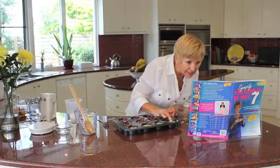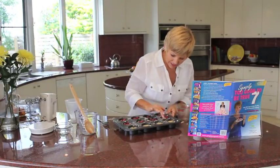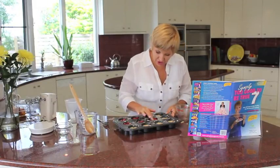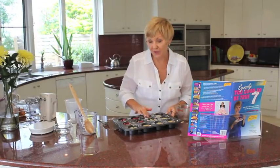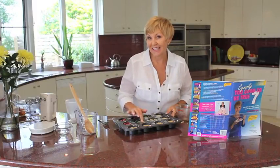The oven temperature is 180 degrees and they take about 25 minutes — just depends on how quick your oven is. And they take about two minutes to eat, they're just so yum! I'm going to come back in a minute with these raspberry friands cooked and ready for my cup of tea this afternoon.